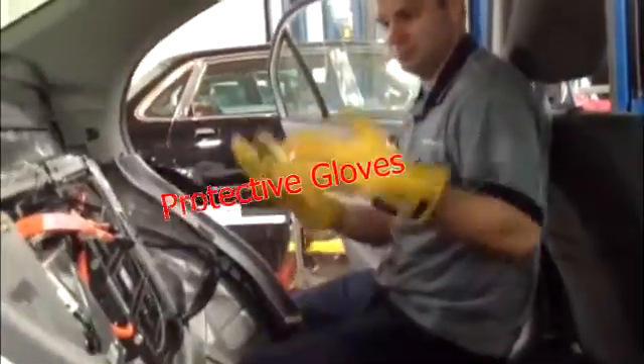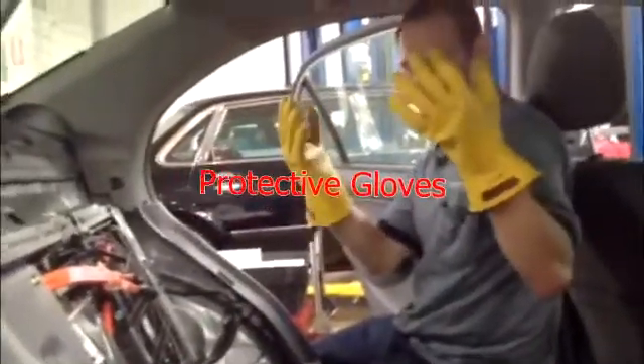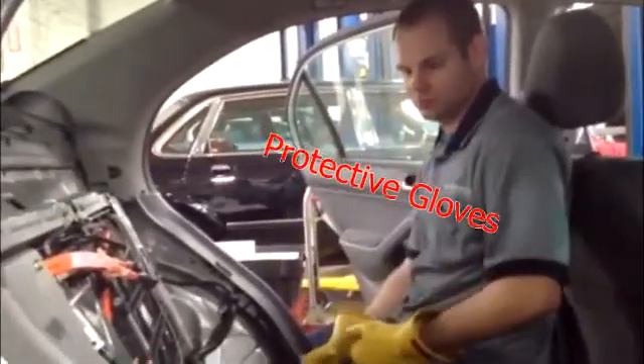We've got protective gloves — that's very important. These gloves have to be changed. We keep them for about a year or two, then they have to be replaced.